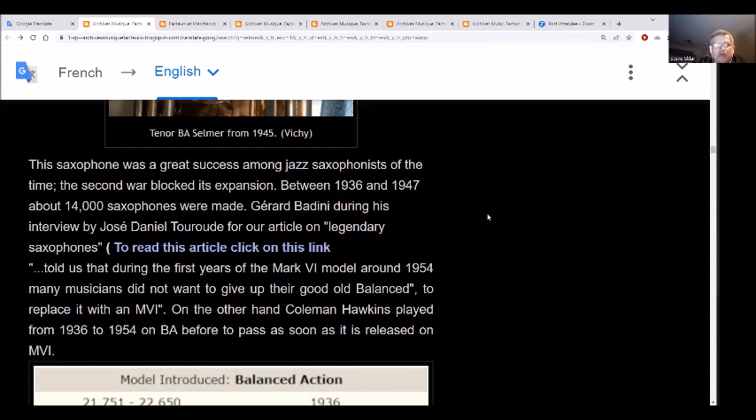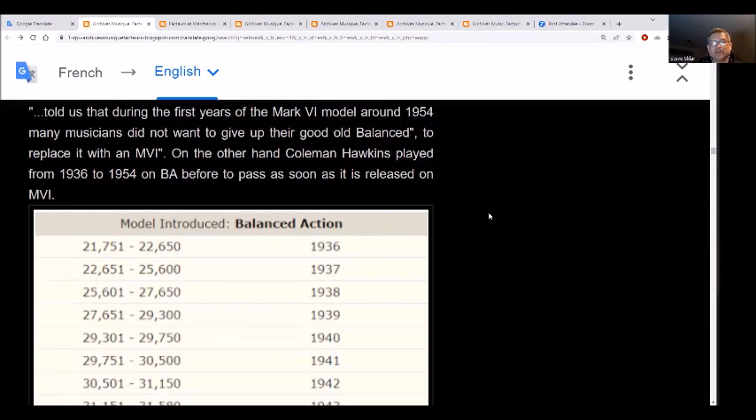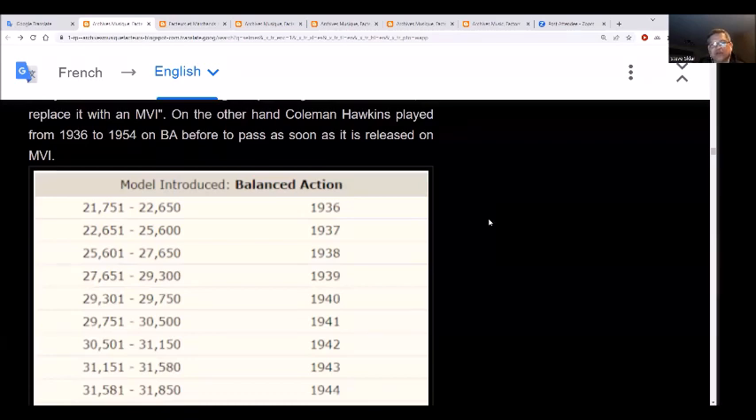Gerard Badini - I have an article from him earlier. During his interview with Jose Daniel Torod, he talks about how during the first years of the Mark VI model around 1954, musicians didn't want to give up their balanced action to replace it with a Mark VI. The biggest difference is the balanced action had straight tone holes and a certain feel, whereas the SBA introduced and the Mark VI had the offset lower stack, so it just felt completely different. If you're used to playing your entire career one particular design of horn, switching to one that's vastly different - you can just not like playing it.